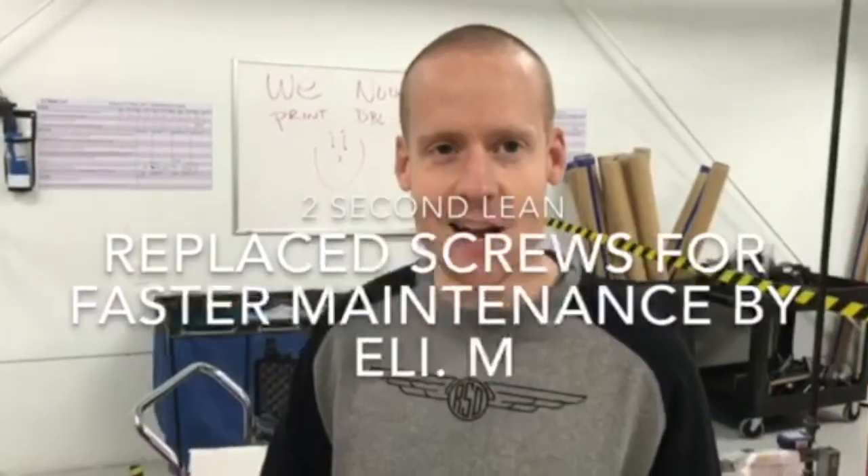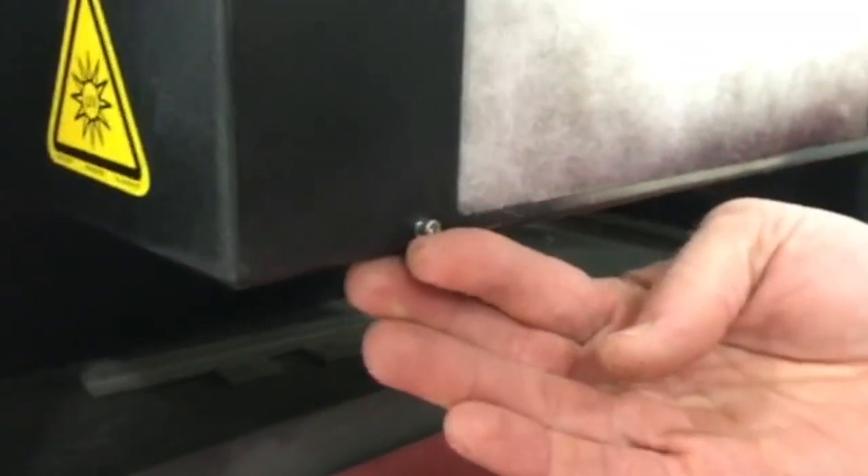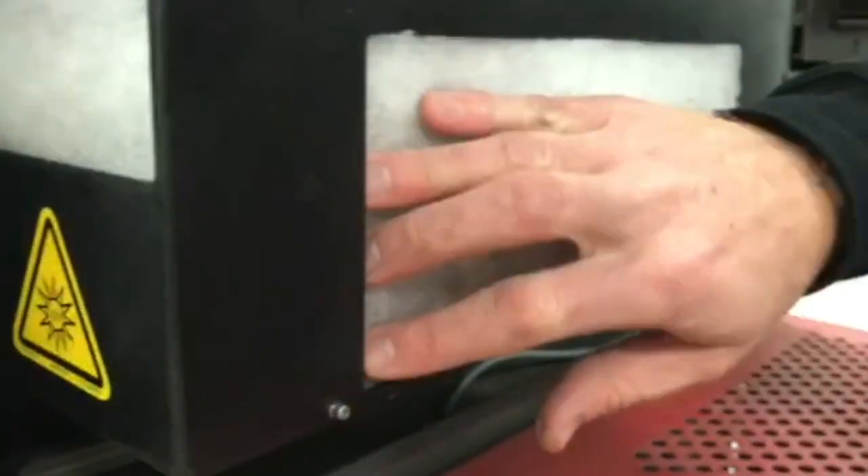Hello, this is Eli from the UV Lounge, and I'm just showing you guys something today that I did, and the team did. We used to have to take out 16 of these little screws to change these filters out once a week.